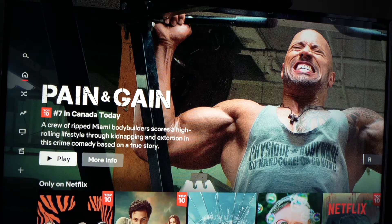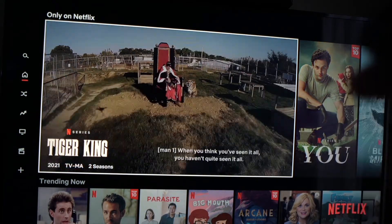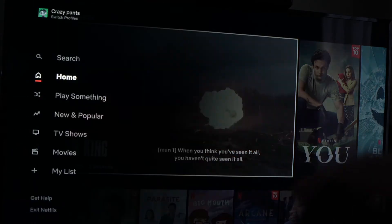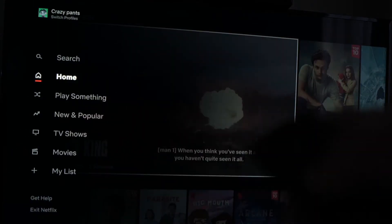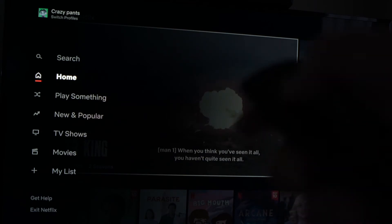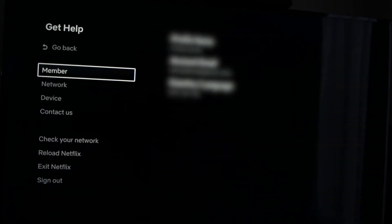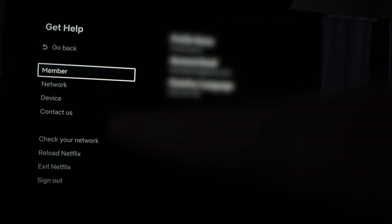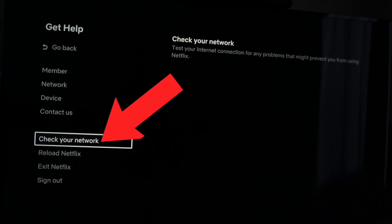If Netflix is still opening but you're not able to play the videos, go into the settings on the left side by pressing the left arrow on your remote control. Then go down to 'Get Help' and press OK. On this menu, go down to 'Check Your Network' and press OK.